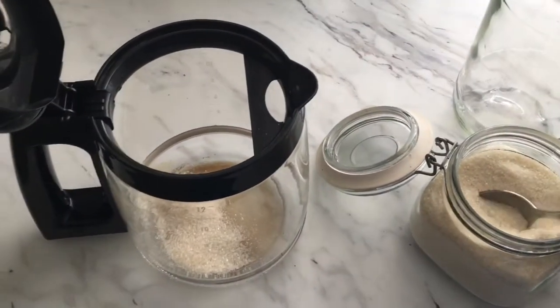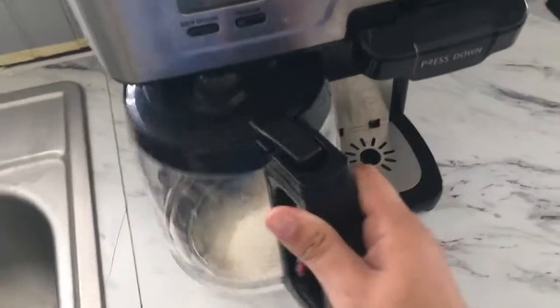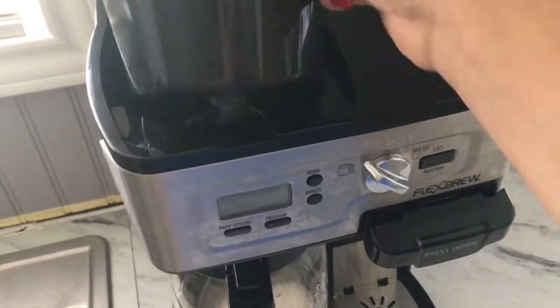My first tip is actually adding the sugar to the coffee pot, because it already sweetens the coffee. This coffee is going to be really strong because it's going to be iced, so it needs to be stronger than you would usually make it.